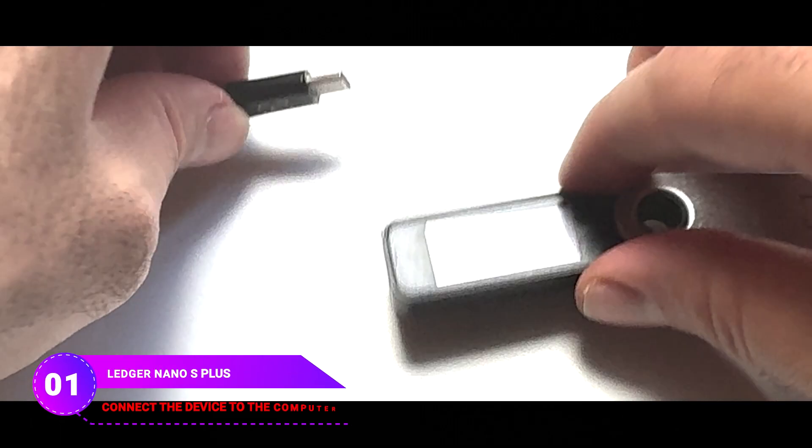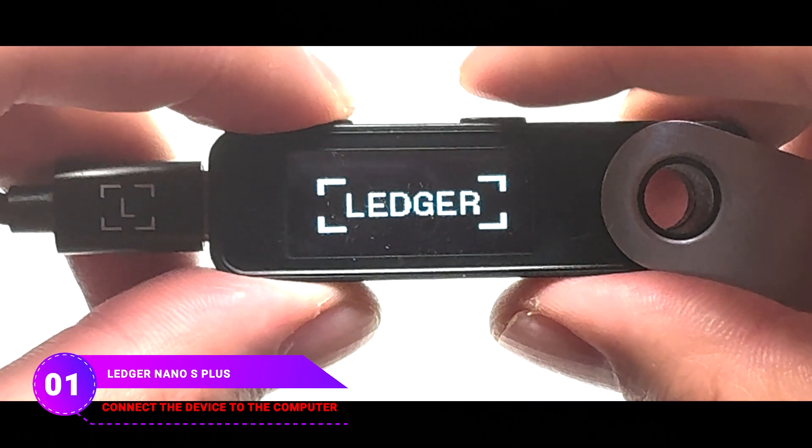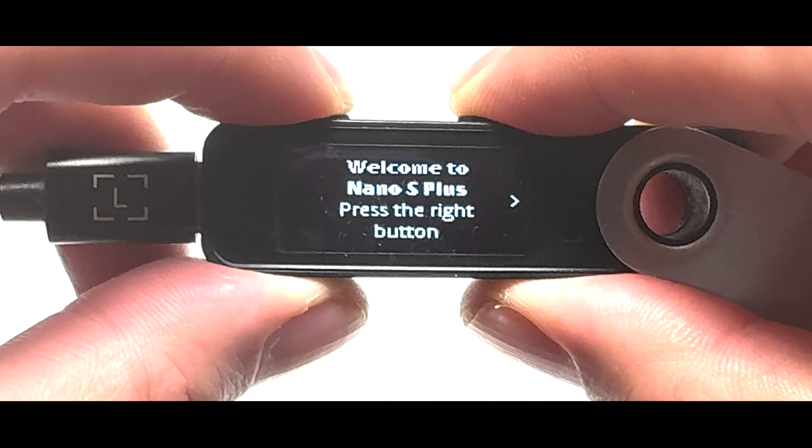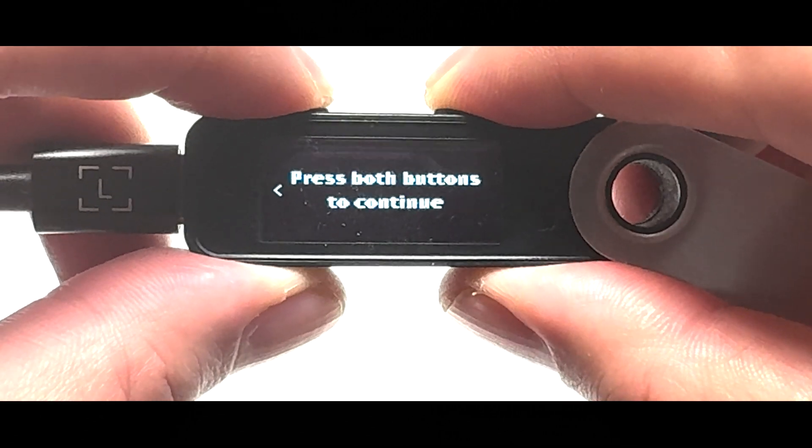Start by plugging your Ledger Nano S Plus into your computer using the cable that came with it. Look for the message 'Welcome to Ledger Nano S Plus' on your device's screen. Just press the right button to keep going.